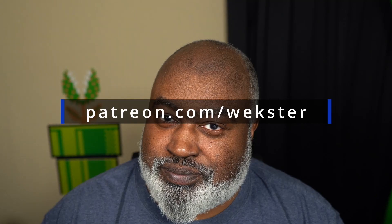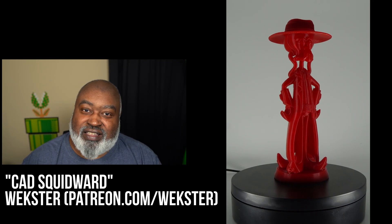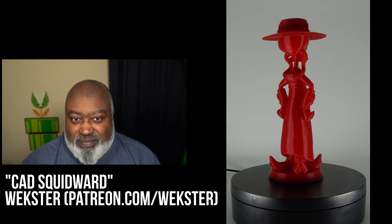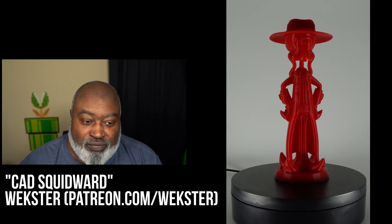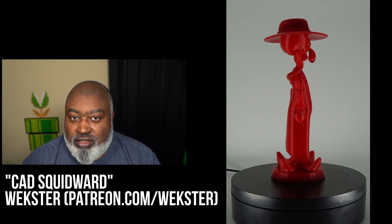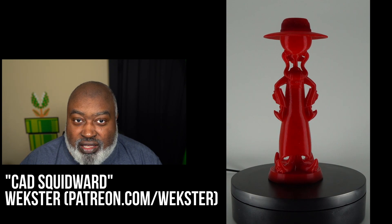The next thing on the printer was a very fun print by my good friend Wexter. Go to patreon.com/wexter and sign up — he's great. Wexter did a remix of Cad Bane, which we talked about last episode. While designing Cad Bane, he thought the character reminded him of Squidward from SpongeBob, so he made Cad Squidward — basically Squidward as Cad Bane, with the hat, the breathing apparatus, and the Squidward nose.